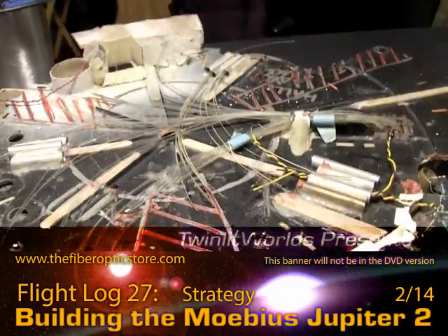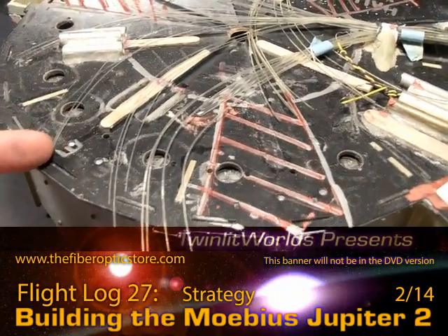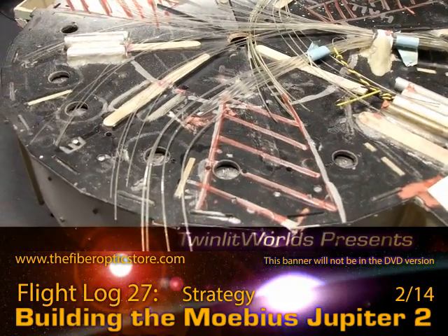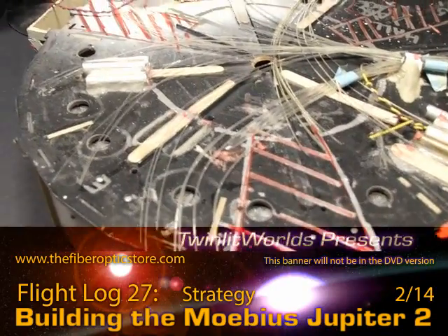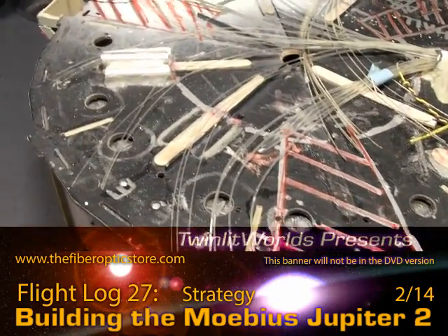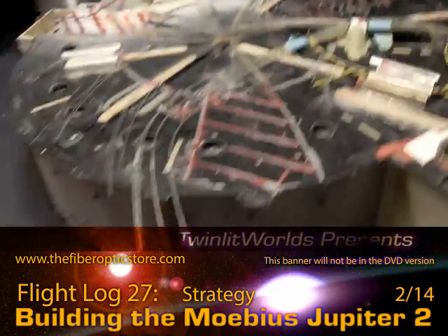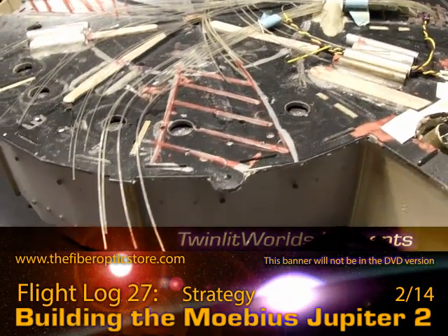You could use aluminum, brass, or plastic for the tubes. One important note: on the landing gear walls I used brass and was going to put white LEDs in those. Brass plus white does not equal white — it equals a yellowish brass color. So if you want a pure color for your LEDs and fiber optics, be sure to go with white plastic or aluminum, because brass or any other color is going to affect the color of your LED and fiber optics.